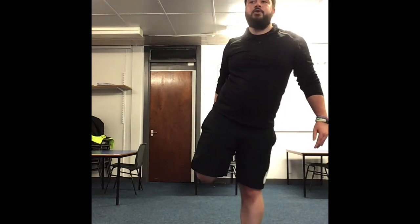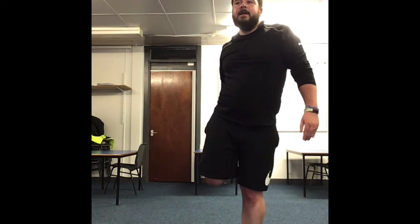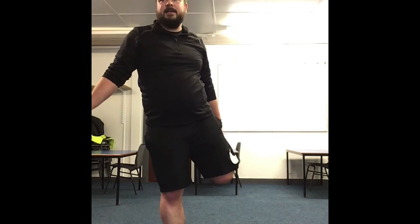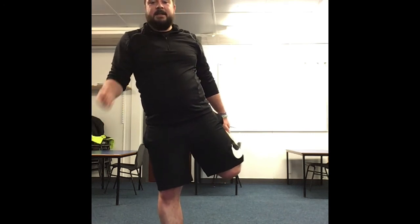Now we're going to do quads — lift one leg up, nice and tight. Hold for a count of ten — 1, 2, 3, 4, 5, 6, 7, 8, 9, 10. If you need something to hold on to, make sure you put your hand on a wall or a chair. Swap legs — 1, 2, 3, 4, 5, 6, 7, 8, 9, 10. If you need help, put your hand on your nose or an arm for balance.